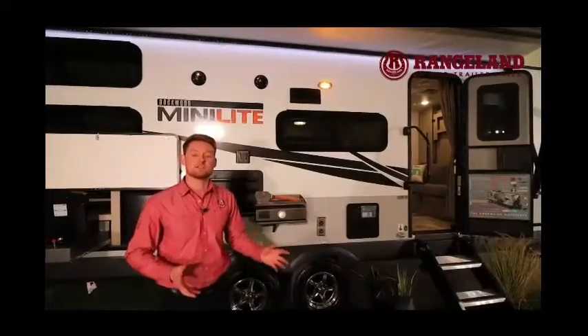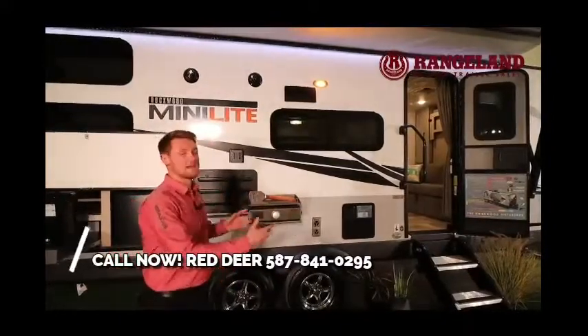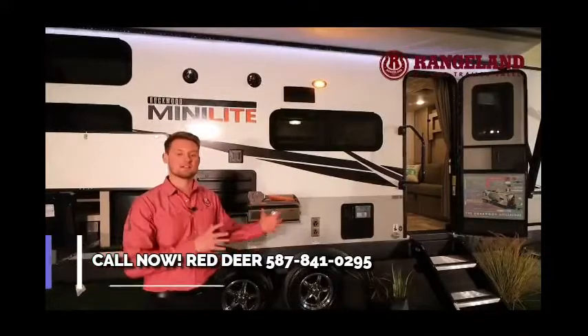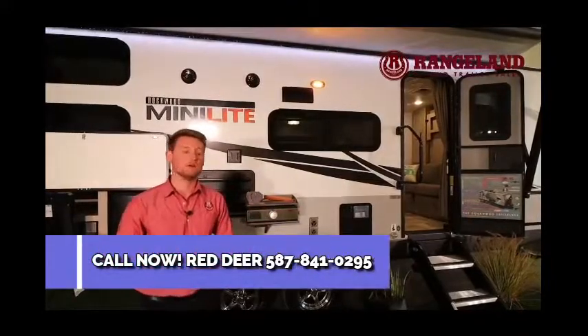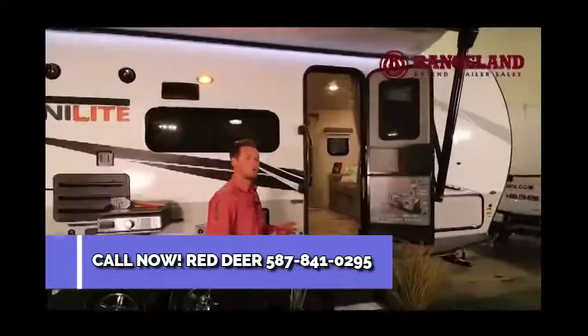This is a very popular trailer because if you have a larger SUV or a half-ton truck, you have all the capability of a large trailer packed down into something easy to tow. Another big thing we love to talk about with Rockwood is their quality construction — this is probably one of the most popular brands, mainly due to their construction.